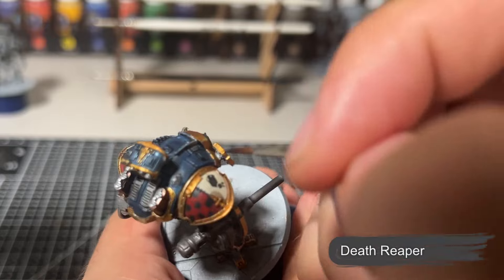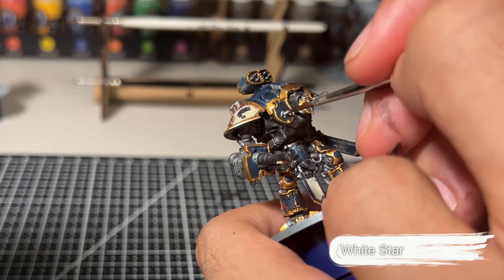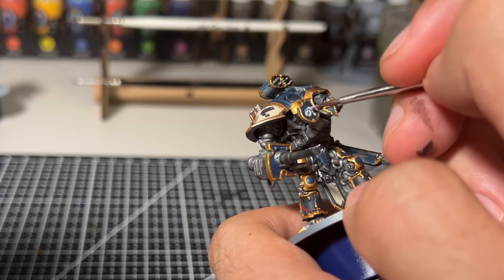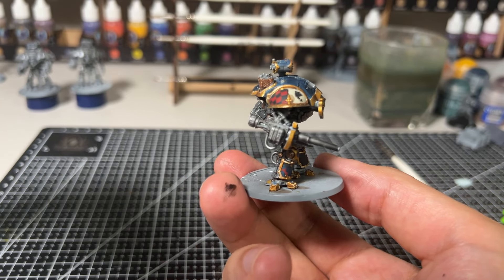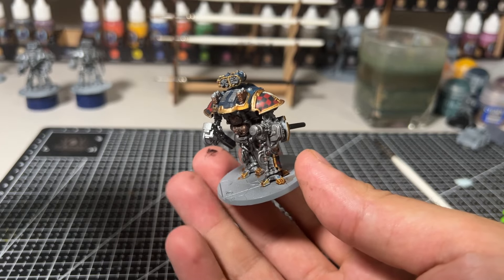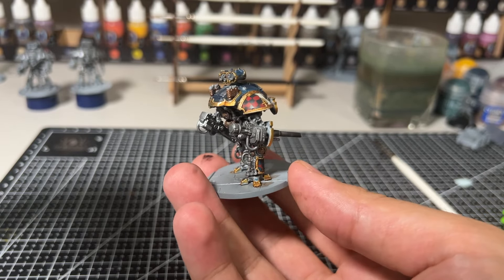I then paint a skull onto the other pauldron and follow up with a couple of smaller bits of freehand, taking inspiration from some links I found online. And there we have it — that is my House Lucaris Questorus Knight. I actually haven't had a chance to use a knight yet in Legions Imperialis. If you've had a chance to use one, how did it go in the battle? Did I just waste my time painting one? I'd love to know — leave a comment below. Thank you so much for watching.